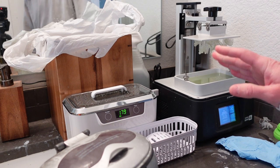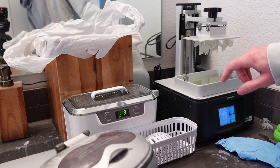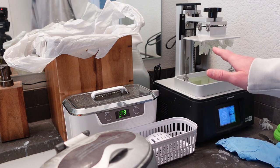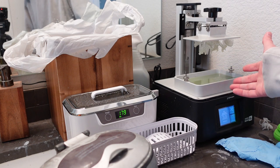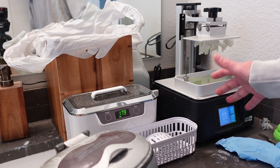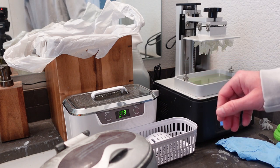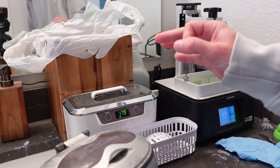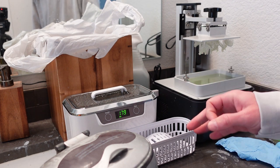I've got some minis that just finished printing and these are going to have a good amount of flexibility to them. This batch is pretty close to 50/50 Siraya Fast and Siraya Tenacious - maybe somewhere between two-thirds and 50/50, more Fast than Tenacious. Tenacious is a lot more expensive, and you don't want 100% Tenacious - it's going to come out like a gummy bear if you use it 100%.